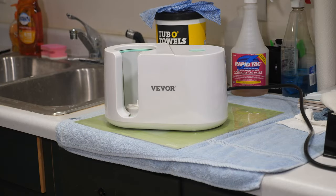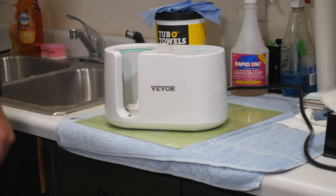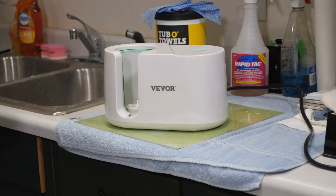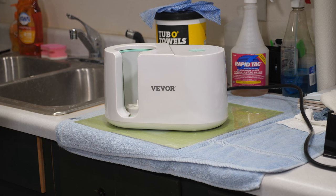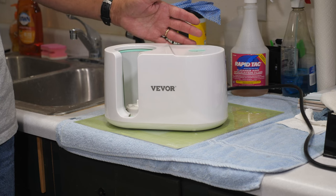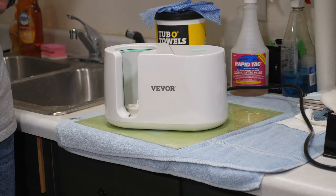The mug press I'm going to be using is this Vivor unit — it's fully automatic. I also have another mug press from Toosie, which works just fine. If you're using that type of manual press, the settings are 385 degrees for 180 seconds. The Vivor isn't really set up to display exact times and temperatures, but I've fiddled with the settings and got it to where it comes out perfect every time.